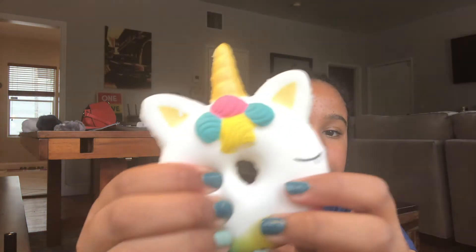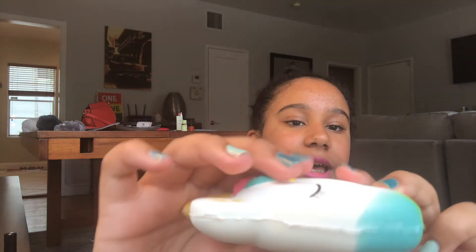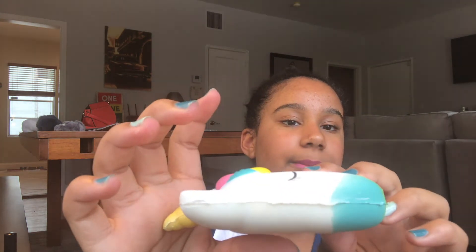The last squishy is this unicorn donut. It's not very slow rising at all, but the back is really really soft if you feel it. I got this from some random little toy shop in Australia.